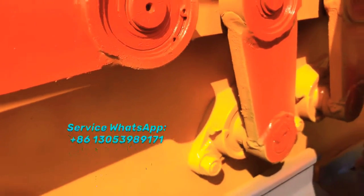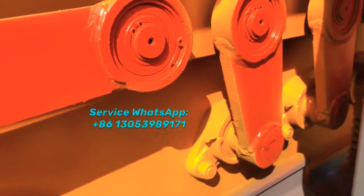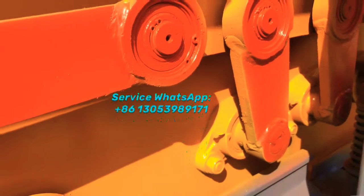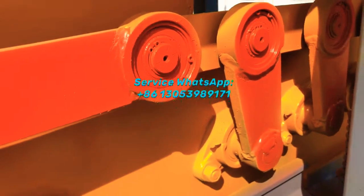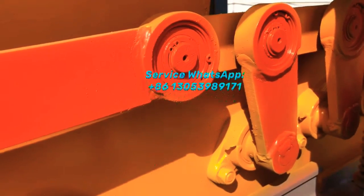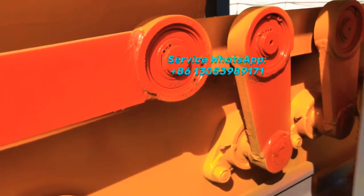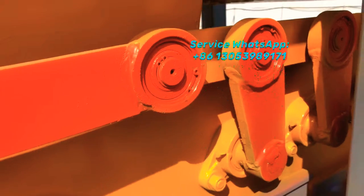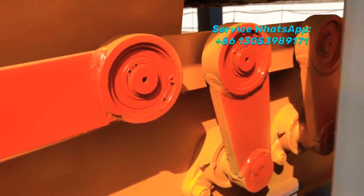The difference between our machine and other companies is these parts — I'll show you. These parts are cut by an automatic CNC computer machine. With that machine, the performance and dimensions of each part are absolutely consistent — no error in dimensions. So these parts can be used for a long life.